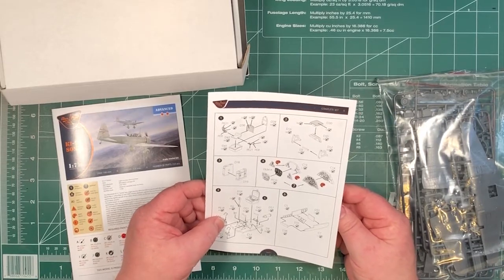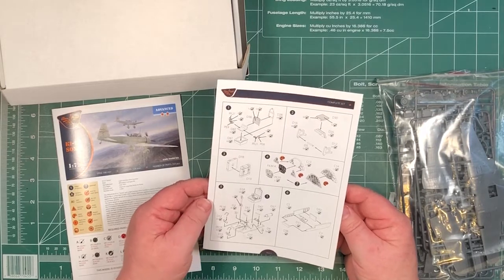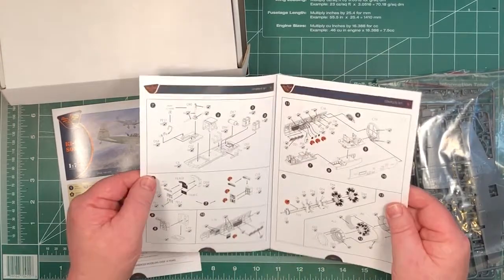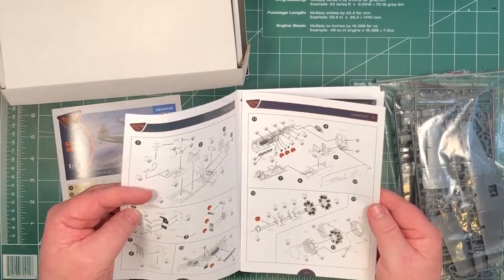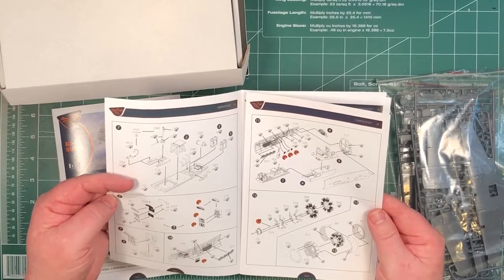The photo etch is an integral part of the build - it's not an option to use plastic parts if you want to go simple. Basically you have to use the photo etch. Around 10 to 11 steps gets you the cockpit together.